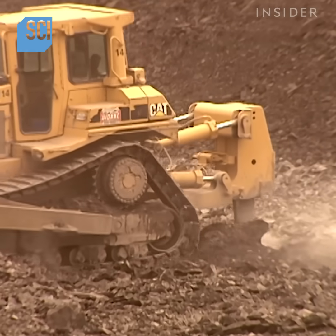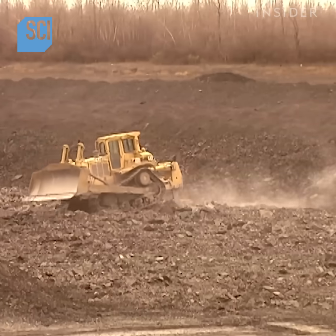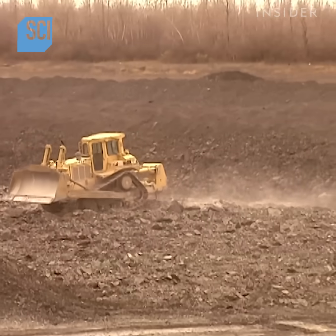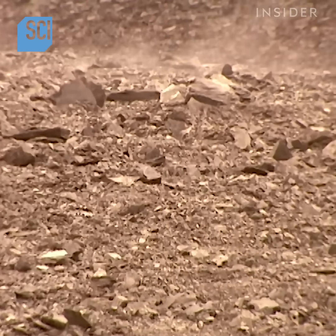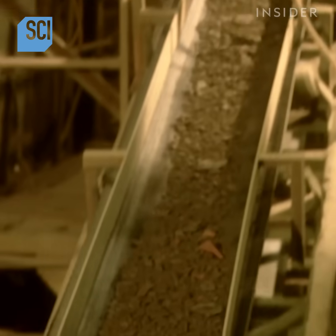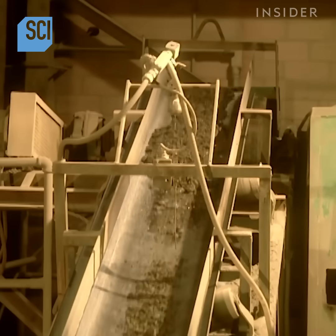Bricks are often made of shale, a lightweight rock that splits easily into thin layers. Quarry machines dig 40 cm down to expose the shale to the elements for two years. This weakens it, making it easier to process once it gets to the factory.